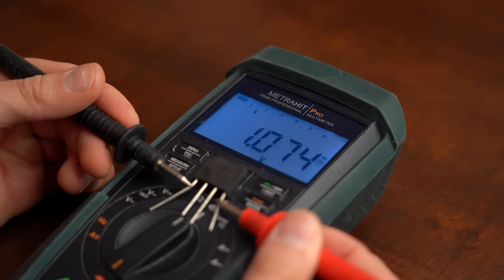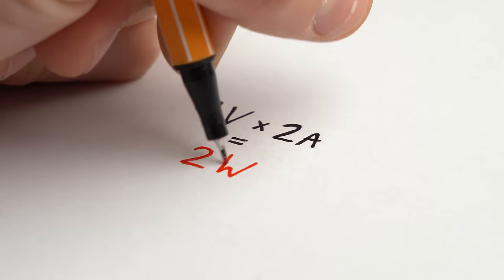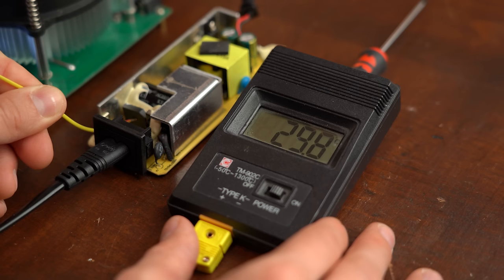But that doesn't mean they are perfect. They in fact come with a noticeable voltage drop which, multiplied with the flowing current, equals the power loss that the rectifier dissipates in the form of heat.